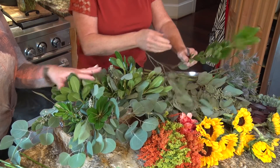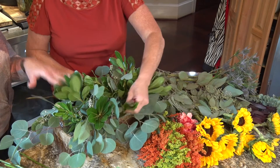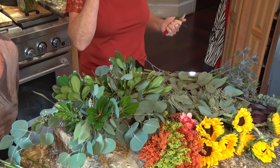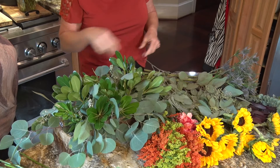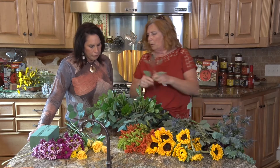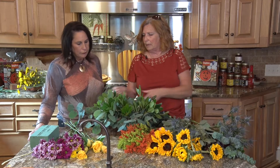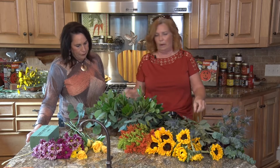You could probably interchange this between the holidays, like from fall to Christmas. You can, but remember this is live and perishable, just like produce — it doesn't last forever. Foliage sometimes lasts longer than the blooms. Eucalyptus dries really well, so you could actually change this over to dry flowers.